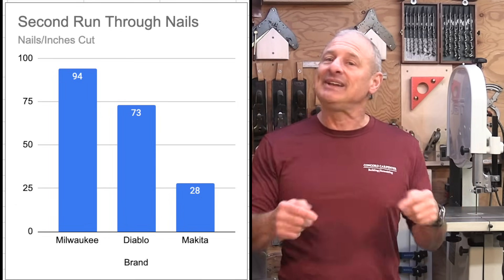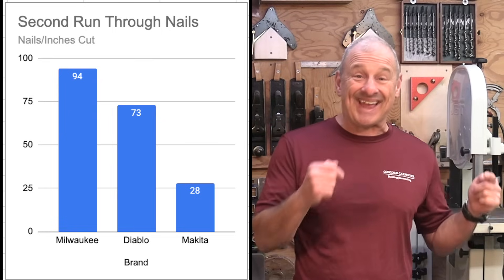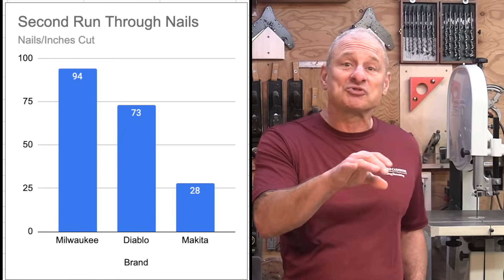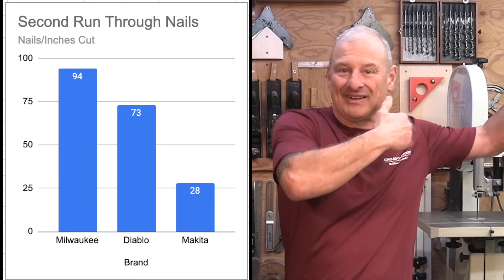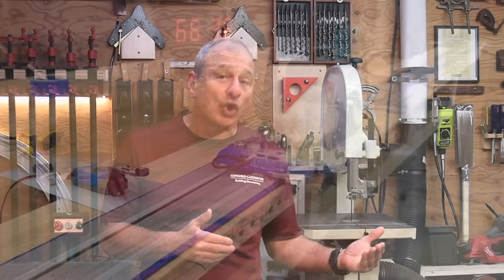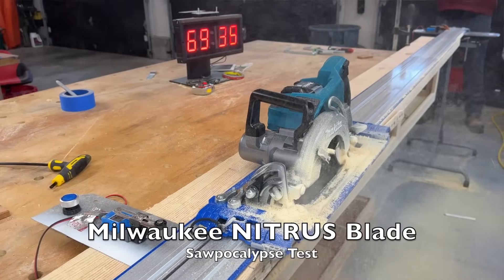Then we have the Sawpocalypse Test. Three blades — Diablo, Makita, and Milwaukee — showed some speed-to-life still remaining, so we ran them through the nail-embedded test a second time just to push their limits. The Milwaukee Nitrous completed the entire test again, cutting 94 nails in 80 seconds. Although slower than its first run of 47 seconds, it still outperformed all other blades at their best times. Second place, the Diablo Demo Demon cut 73 nails in 100 seconds. Third, the Makita Max cut 28 nails before timing out at 100 seconds.